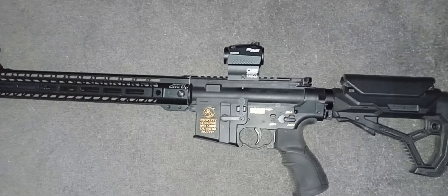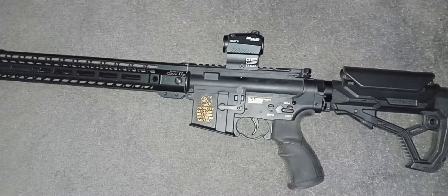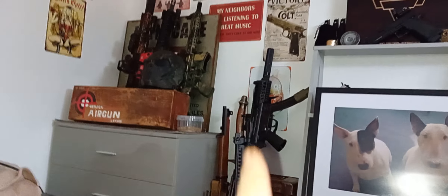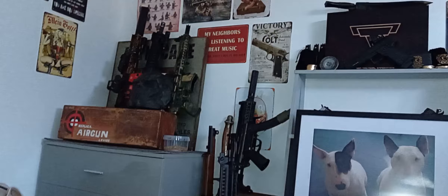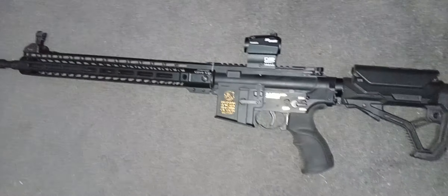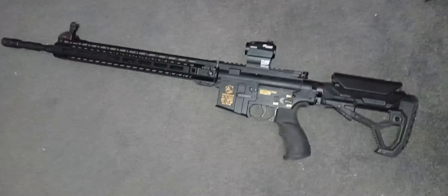That handguard — I don't even know where that's gone now. It's either on something else — oh yeah, it's on another build. Something green, a DPMS build. Never mind.